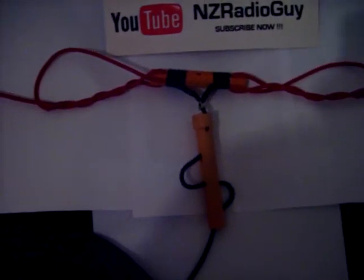It's made of 12 gauge stranded electrical core, tinned, with a 50 ohm coax cable. And this is the arrangement I've got for joining it.